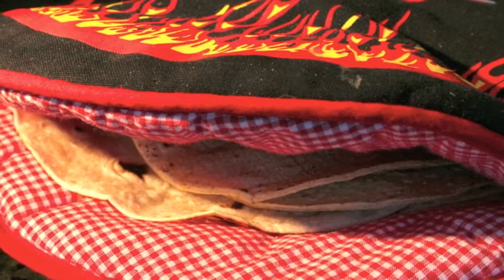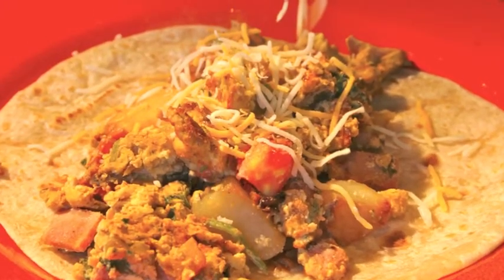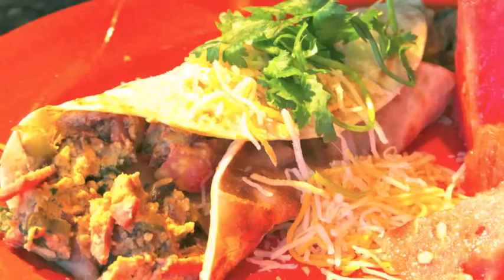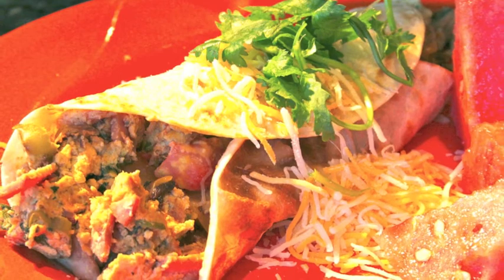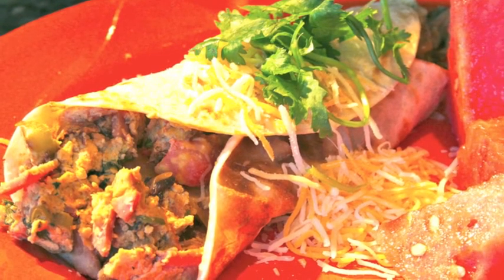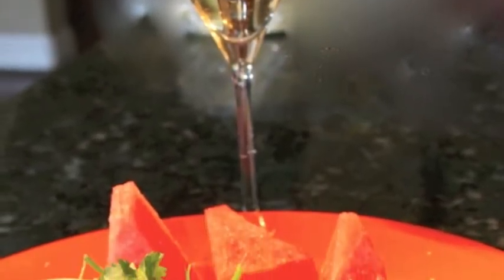They should be steaming hot when they come out. Then you serve the hot tortilla on a plate, put in the mixture, and sprinkle some cheese. Then you fold it, and you can cut up some watermelon. Sprinkle more cheese and put some cilantro for effect. You can pair it with Prosecco, Italian Prosecco, or champagne or Cava — whatever sparkling you like. Enjoy!